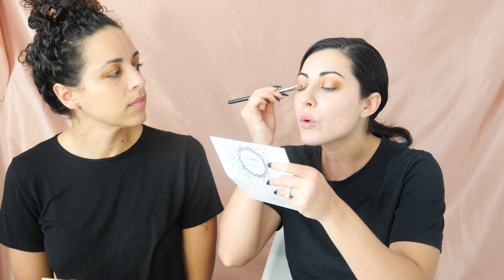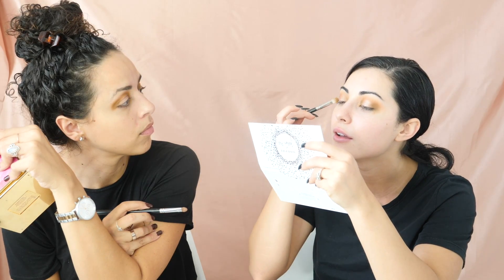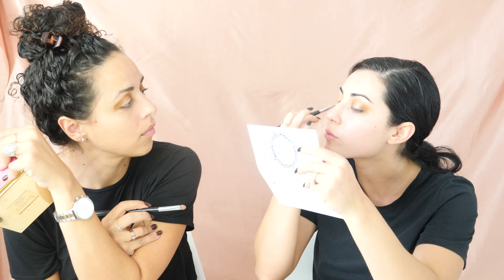We're going to take this MAC pigment — this is the color Tan. I love this color. I use it all the time, especially with brides, bridesmaids looks, or a summery look. We're going to take that flat brush and place it right in the center of the lid. Oh, that's really pretty! We're going to get our greens again and blend that into the corner.